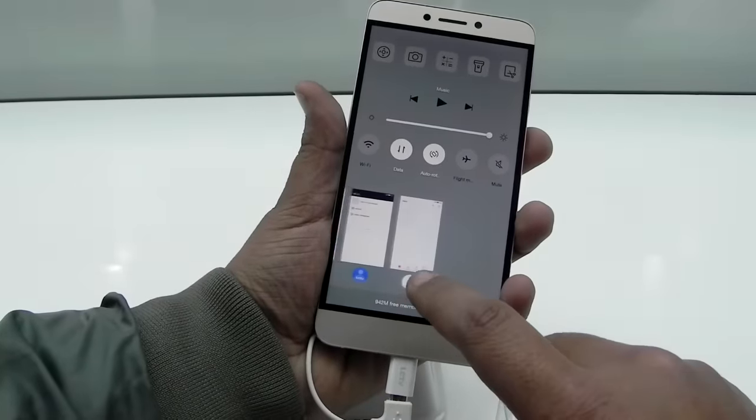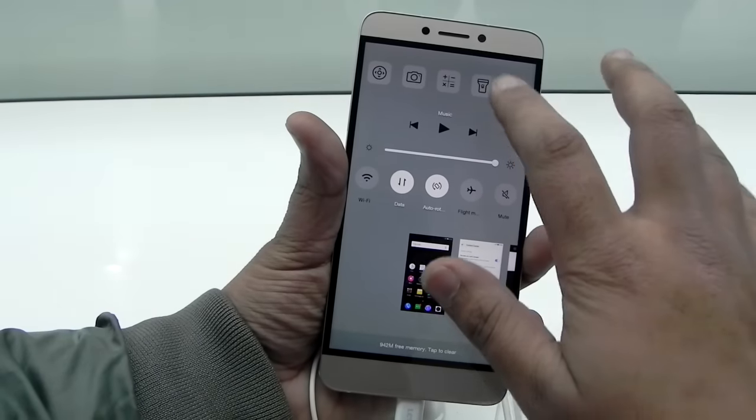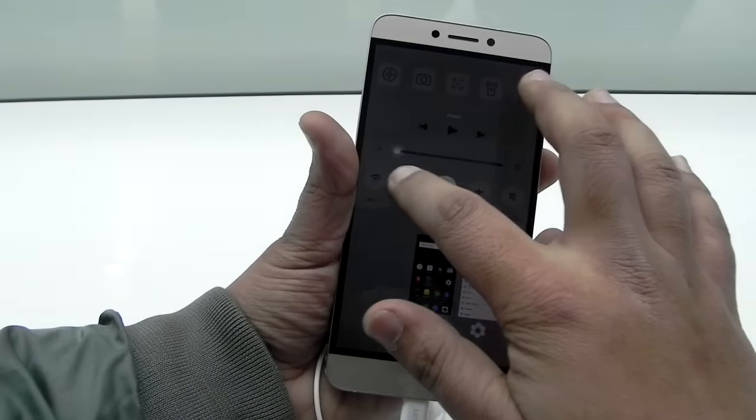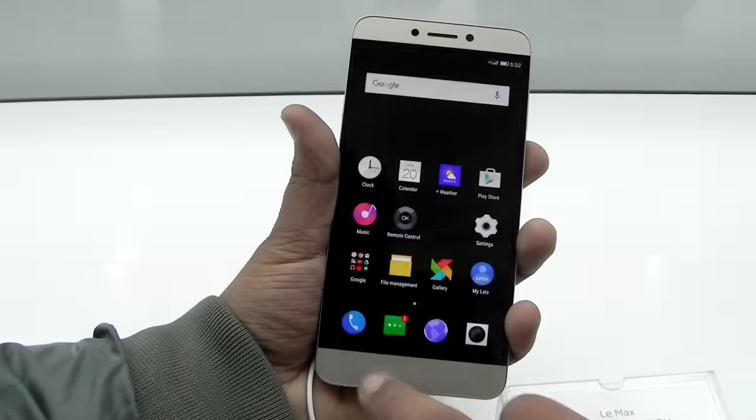This is the control center that LeEco has made. There are a lot of options here — the brightness slider and everything — so you can control each and everything from here, including music controls as well.